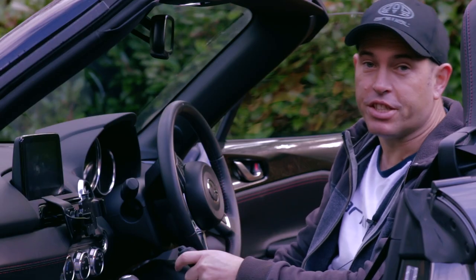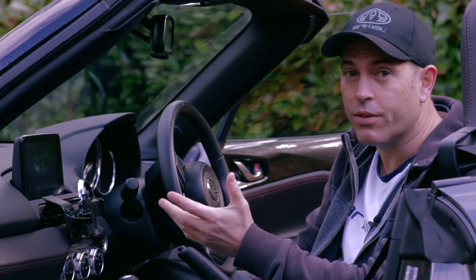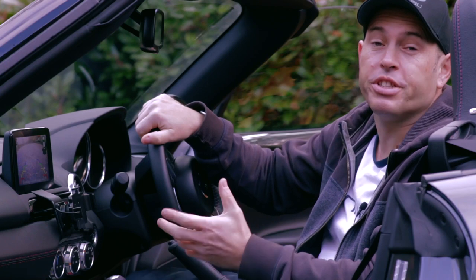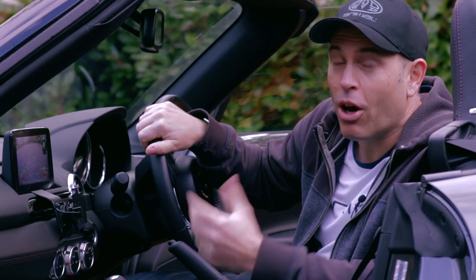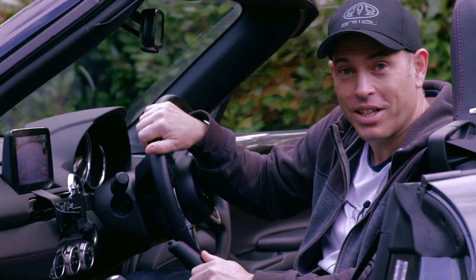The reversing camera is an aftermarket one — for details see links in the video description. It was quite easy to fit. I did end up with most of the car's interior in the lounge but after an hour or two I had it fitted and working. Now because it's not an official MX-5 camera, the markings on the display — these colourful lines here — might be a little bit off. But how off are they? Well there's only one way to find out.